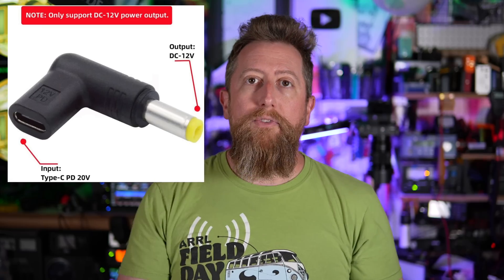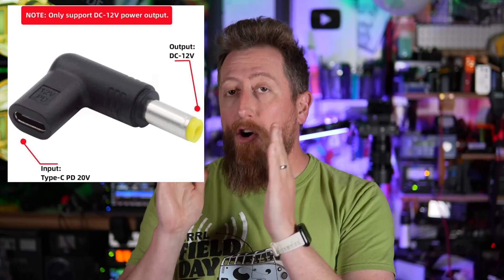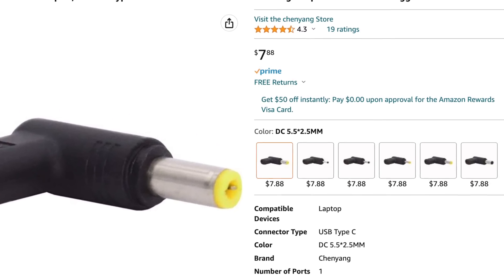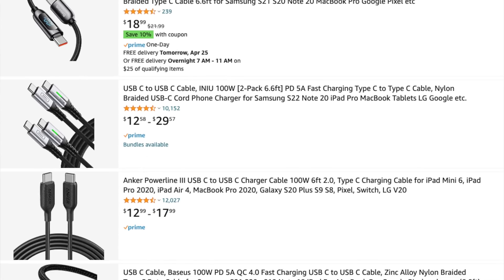They actually make a tiny little USB dongle with a right angle to it that has a DC coaxial port — that's like the ham radio port we use on our radios. Those are on Amazon right now, about $7 for one. With this right angle converter, you don't have to solder anything. You plug it into a USB-C PD cable and charger and you should be able to power your unit just as well.